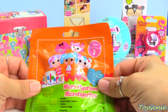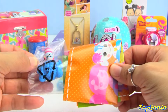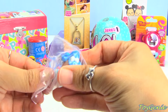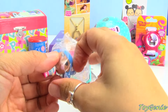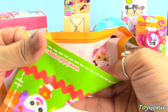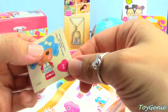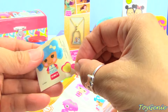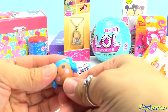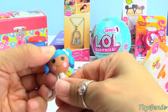Let's check out these Lalaloopsy Micro Figurines. Let's see who we get. We got a blue-haired Lalaloopsy doll. This is super cute. She is number two, and there's a little number two sticker you can stick onto the collector's guide to show that you got her already. The coolest part is you can actually pop their heads off and exchange them. Awesome!